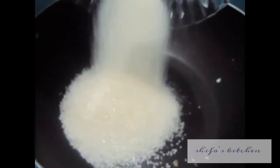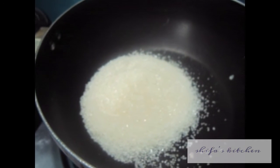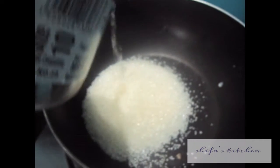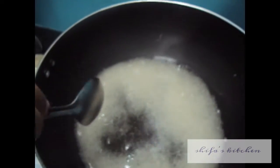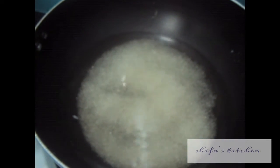In a wok, add 1 cup of sugar and 2 cups of water, and stir it till the sugar dissolves.